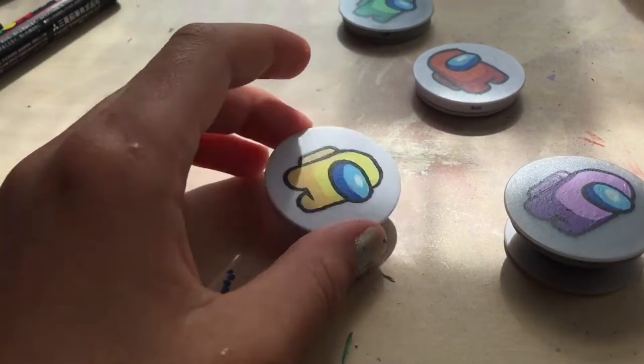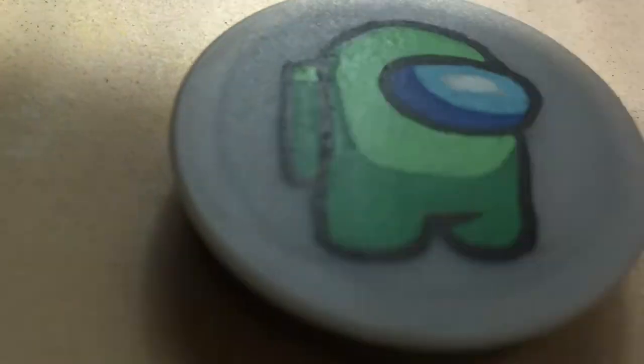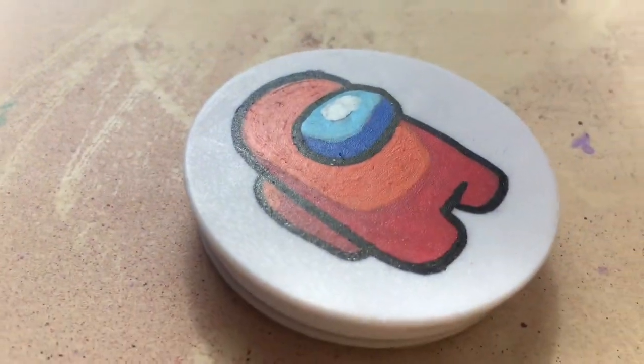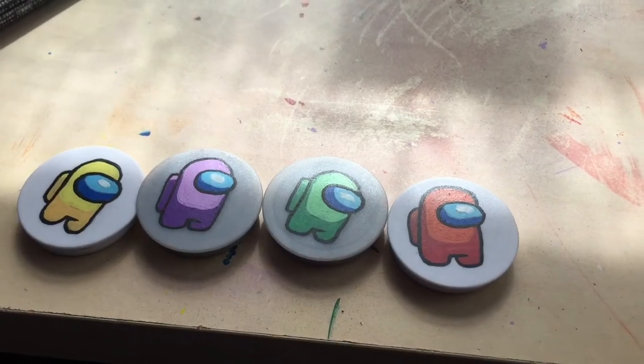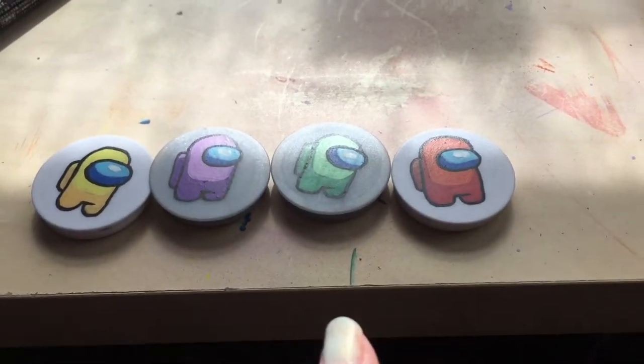I just finished and I'm going to show you the results. Here are the finished products — I think they look super good! Now, on to the giveaway winner.